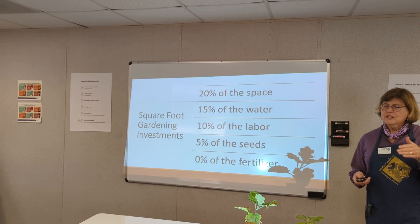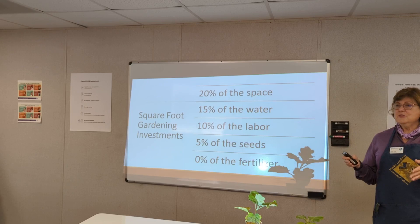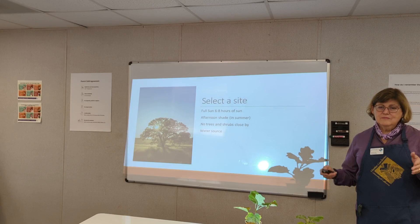As a result of doing this, you're going to use a lot less space, a lot less water, and it's not going to take much work. You'll use a lot less seeds with no fertilizer — a lot less inputs overall. The return on your investment is really quite high. So the first thing you want to do is select the site.